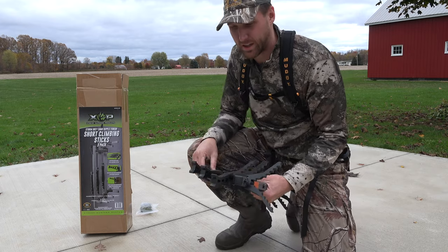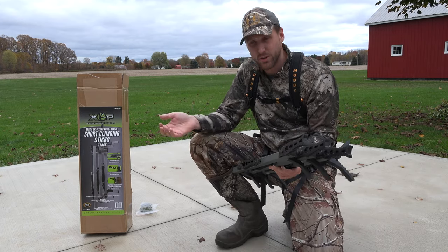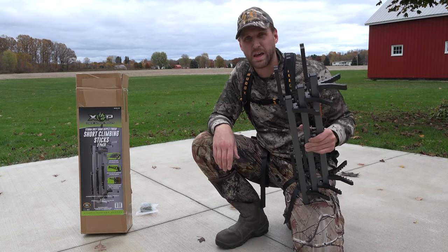All right, so today we're gonna get the XOP short sticks out — haven't used these yet, brand new for us — and we're gonna test them out the best way that we know how, and that's with a hanging hunt.